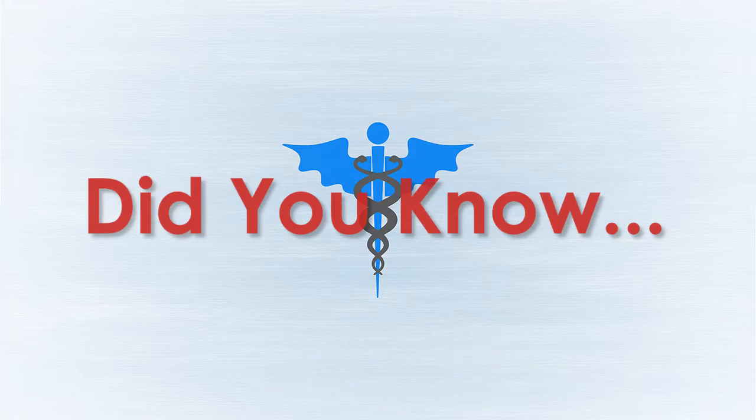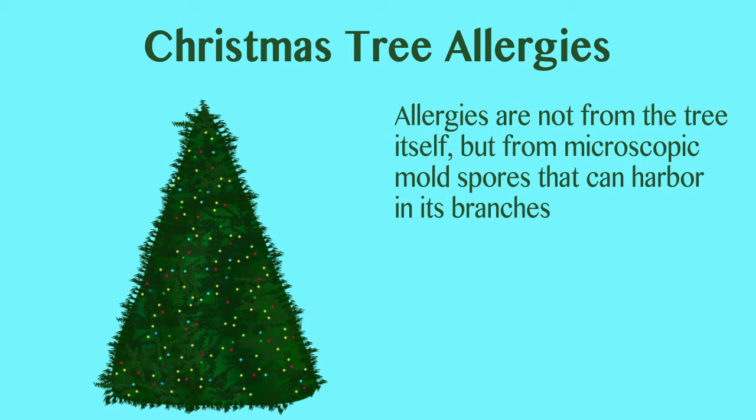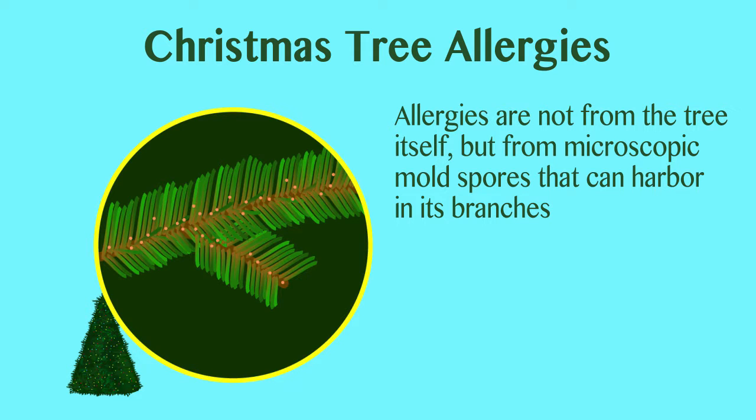When most people think Christmas, they think holly and jolly, not sneezing and wheezing. But did you know many people get wintertime allergies from Christmas trees? The allergies are not from the tree itself, but from microscopic mold spores that can harbor in its branches.